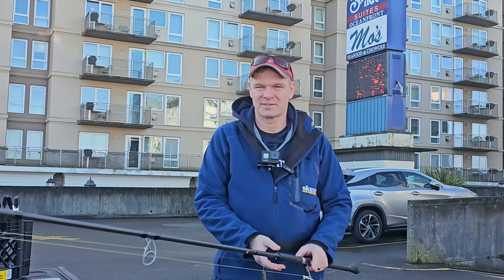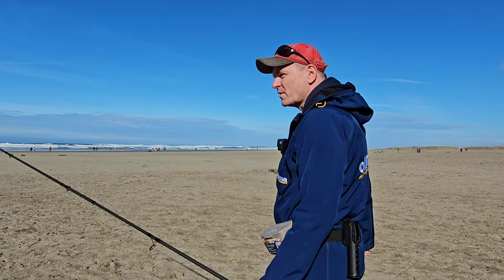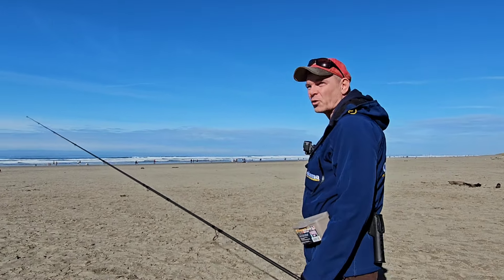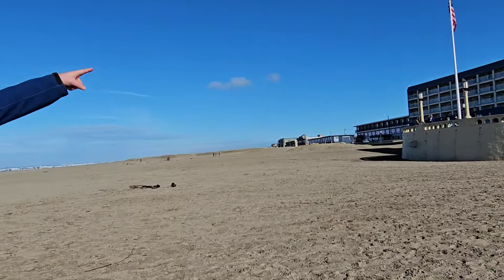Alright, let's go catch some fish here at Seaside. It is February 10th — tomorrow's the Super Bowl. Beautiful, gorgeous day out here, and we're right here at the Shiloh Inn.